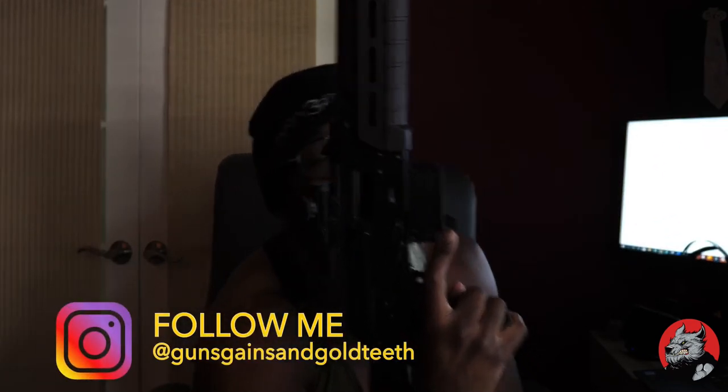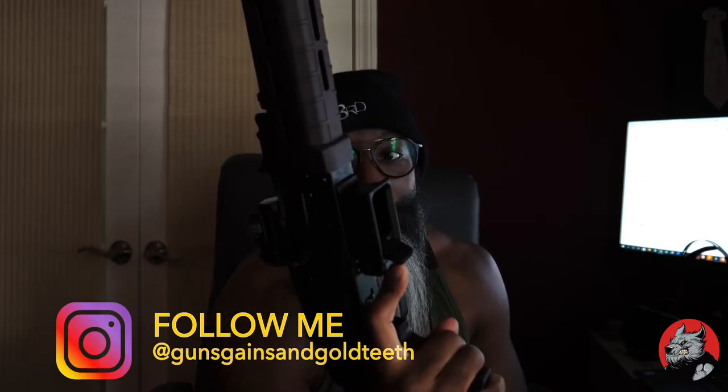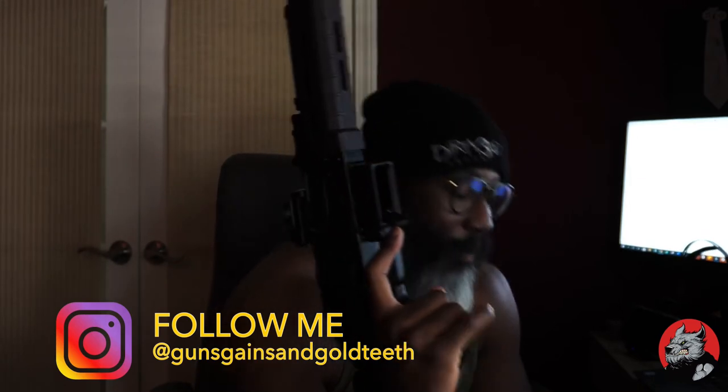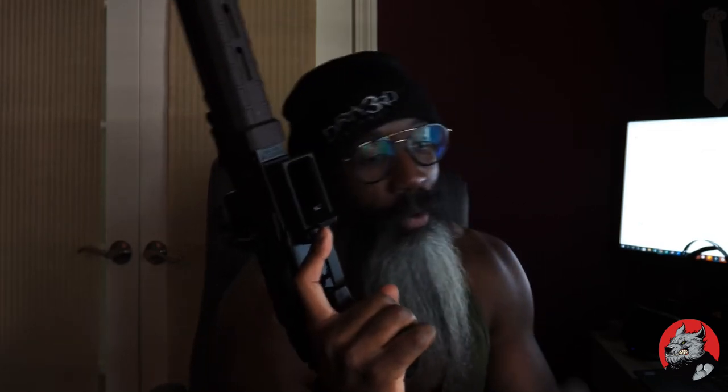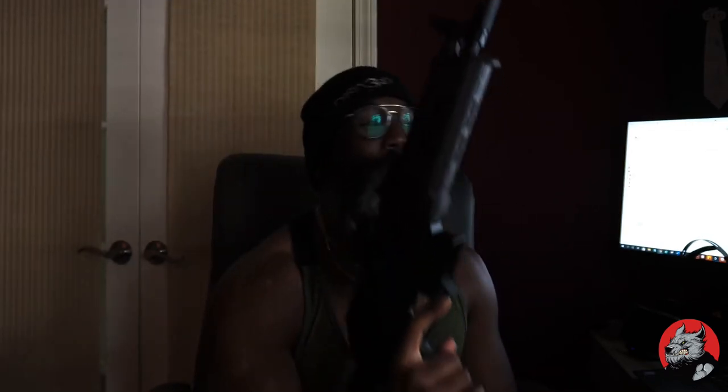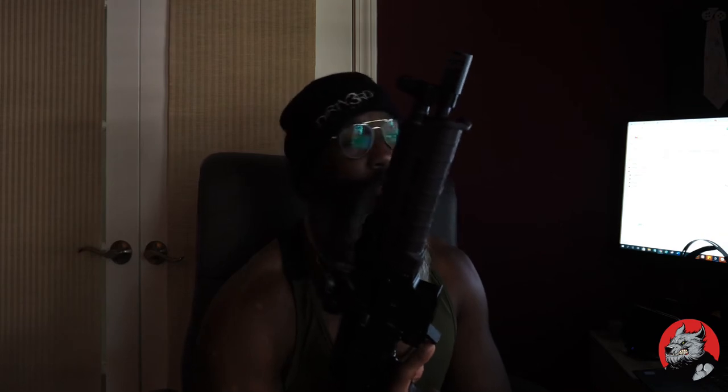It has an awesome — you see this right here — bolt hold open on the back of the AKV. That's just the greatest thing. Off the gate, that's one of the selling points of the thing.